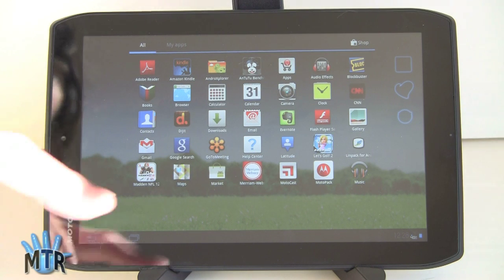You do get MotoCast, which is a really awesome application. With it, you can wirelessly access your Mac or Windows PC and get all your files on and off. You can use your computer as a streaming media server, view photos, grab Word documents, PDFs, and all that kind of stuff wirelessly. If you plug in via USB, use MotoCast USB — the installer pops up on your desktop. It also has iTunes syncing, so everything that's not copy-protected in your iTunes library can be synced with the tablet.